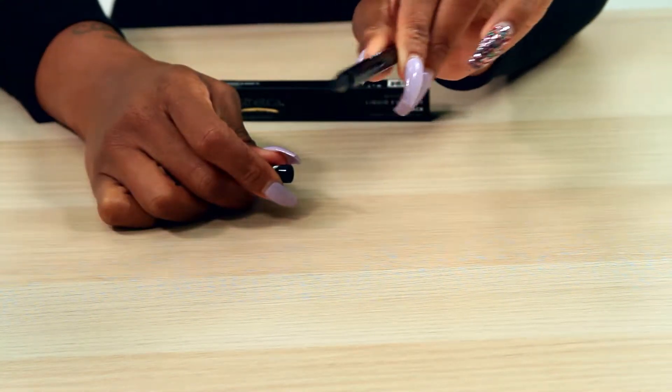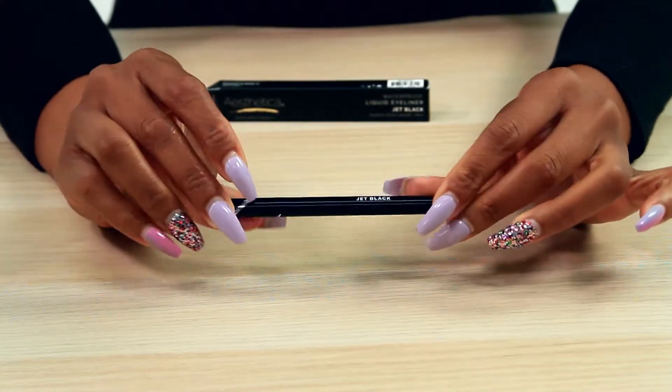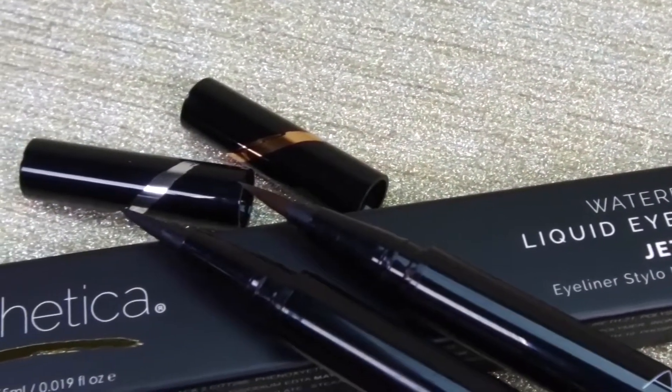The pen caps provide an airtight seal to keep the liners from drying out and should always be put back on after use. Packed with high-quality ingredients, this eyeliner contains no parabens.